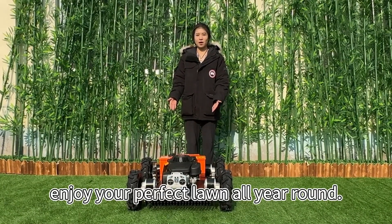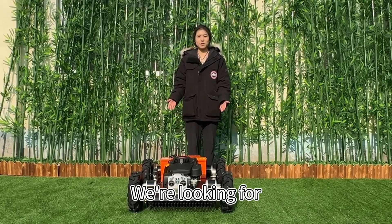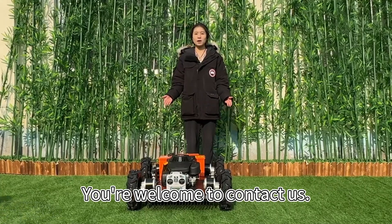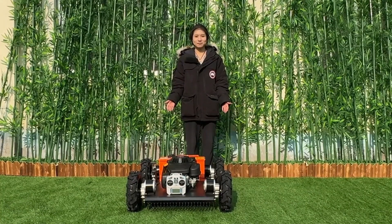Enjoy your perfect lawn all year round. We are looking for distributors and dealers from all over the world. You are welcome to contact us. Bye-bye.